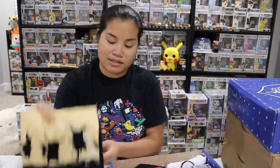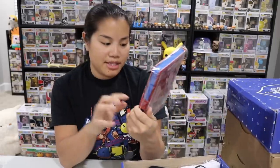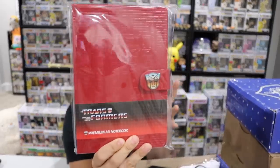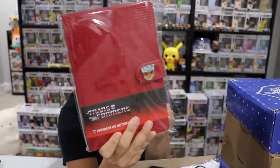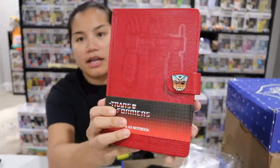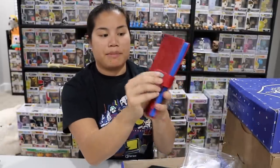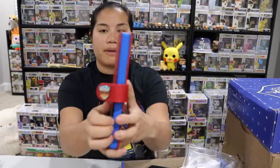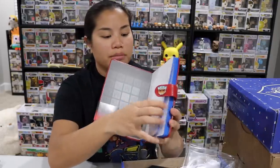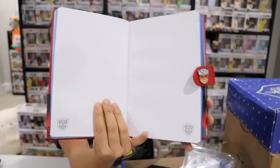We're going to set the shirt to the side — I am quite excited about it though. We always do the shirt last. First item: it's not technically a book, but this is a Transformers notebook. It's a licensed Transformers product from Pyramid. It's a hardcover and it's all red with a design. There's a magnetic button closure. The pages on the side are blue but on the inside they're white, so this is more like a sketchbook rather than a lined notebook.